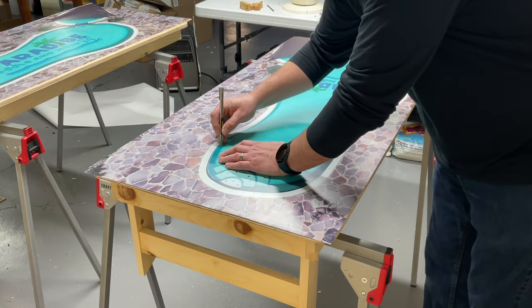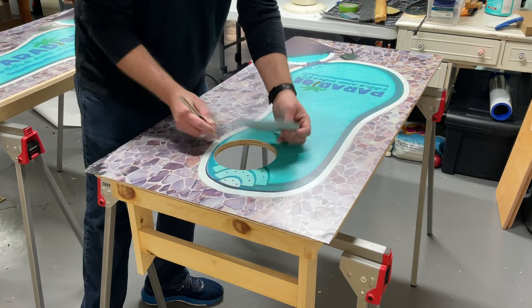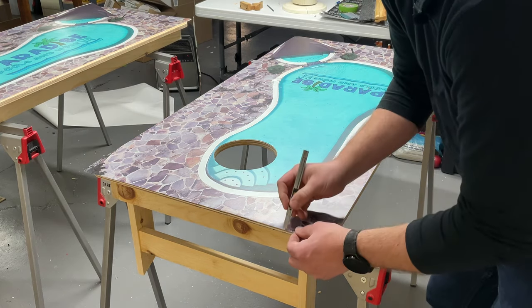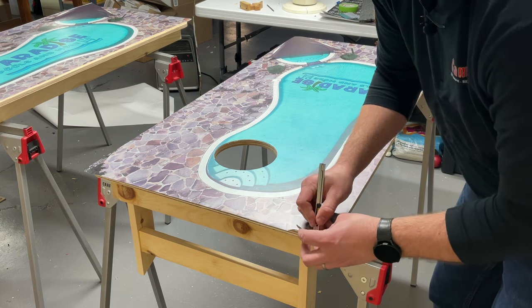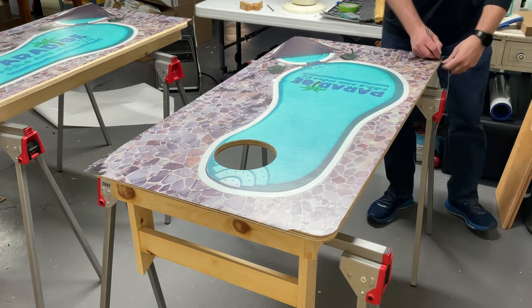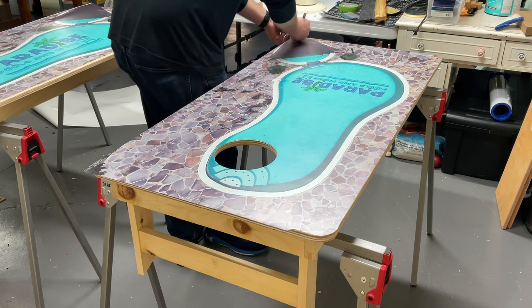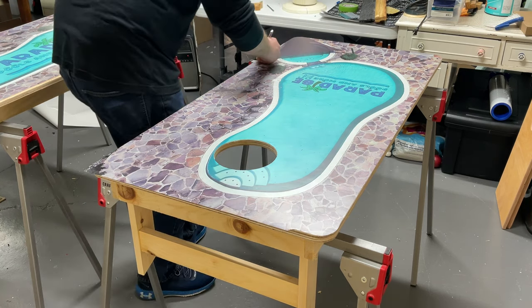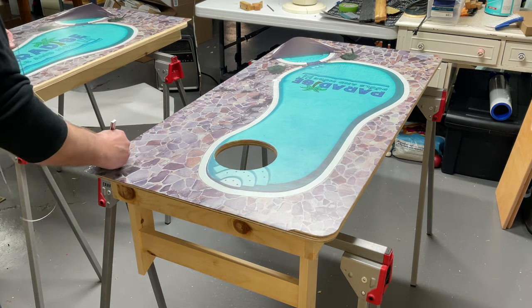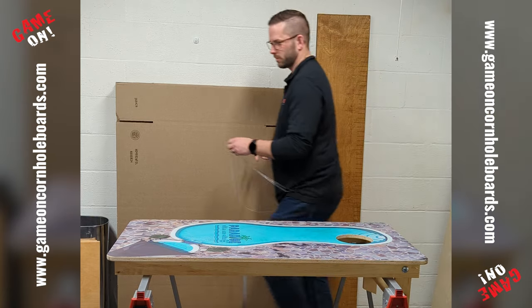I'm going to use the Olfa knife here and cut out that six inch hole — get that vinyl released. Then I'm going to use the same knife to cut the excess around the edges off, just a real quick run over. I'm just using the edge of the wood as a guide for the knife, pushing real gently so the knife stays up and doesn't gouge into the wood. It gives you a nice surface to run the knife against.